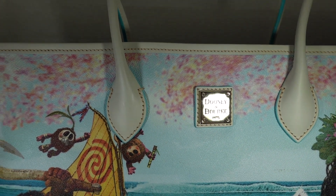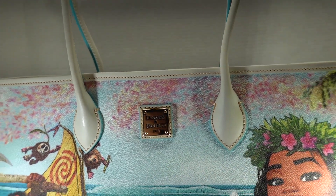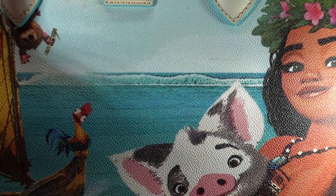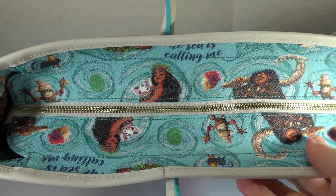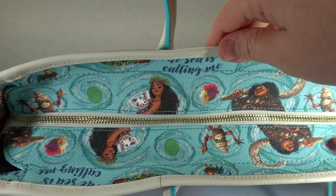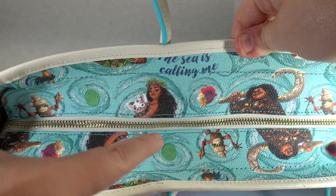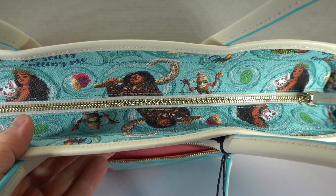And we have our Dooney & Burke 1975 placard right here in the middle of the front. Let's check out inside of the bag — I keep getting stuck and focused on details. It's so awkward to do this on camera. We've got the Moana print from the smaller bags on the top of this. I don't know if they're all cut like this, but it's pretty much perfect. We can see the characters really well, nobody's head is chopped off. So go Dooney for that.